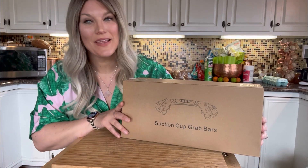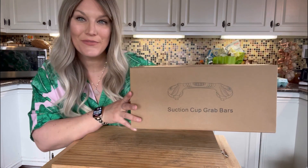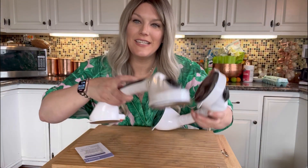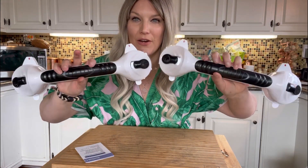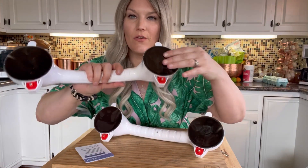Hello! Today I'm going to be unboxing this two-pack of suction cup grab bars for your shower. When you take this out of the box, you're going to see these two 15-inch suction cup grab bars. They have this little protective covering over the suction cups to keep them clean before you use them and place them where you want them.